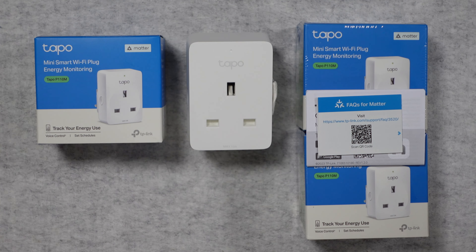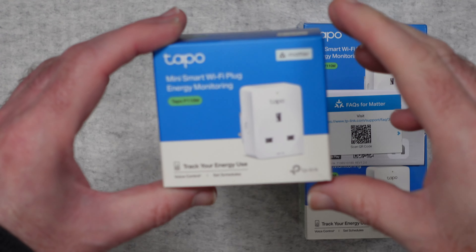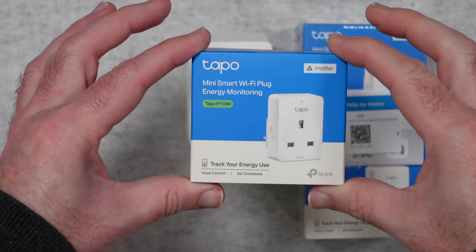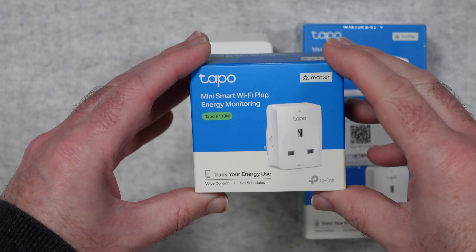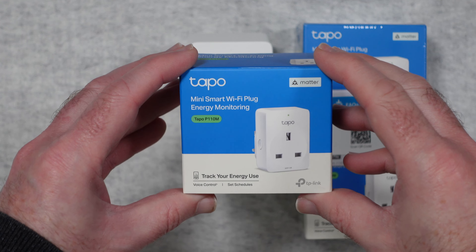Hello internet world, welcome to my review of the Tapo P110M from TP-Link. This is a mini smart Wi-Fi plug with energy monitoring, so you can see how much your devices that are plugged into this are actually using in terms of electricity and the cost of running them.